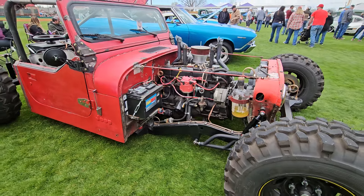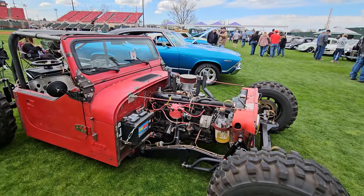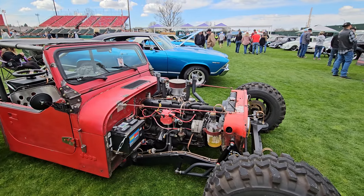No longer four-wheel drive. It's got axles out of a 61 D100 Dodge pickup — straight I-beam in the front and then an 8.75 in the rear.